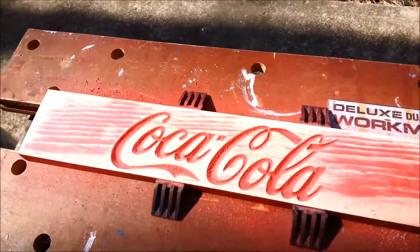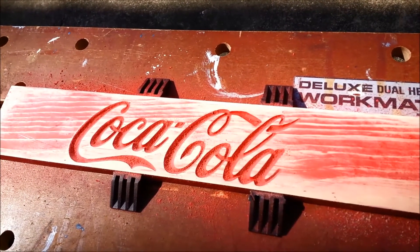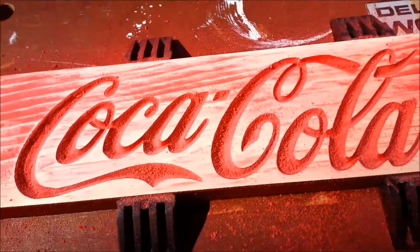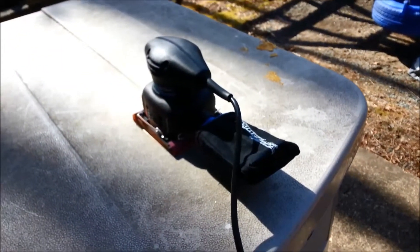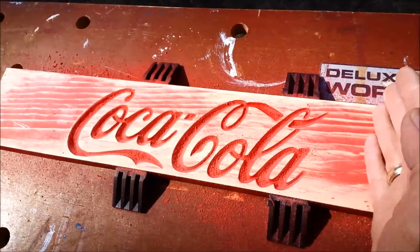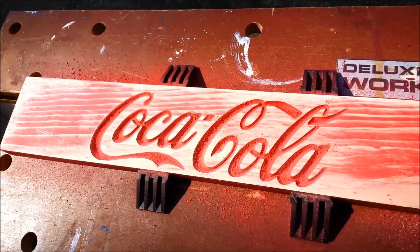Just a few minutes with the sander. I kind of like some of the red in the background — that could be taken totally out, but I like some of that texture. I haven't cleaned this out yet; there's still all the sanded filings in there, but that only took a few minutes with a little sander. I'm going to shorten the edges here a little bit and clean it up, and that'll be about done.